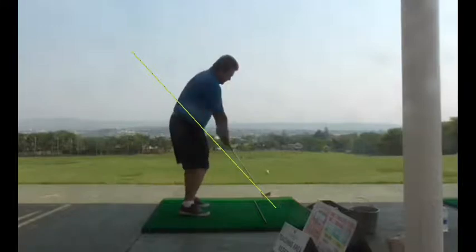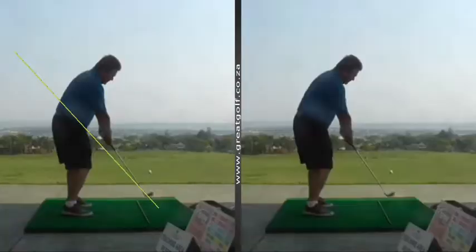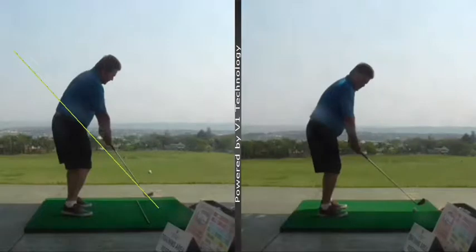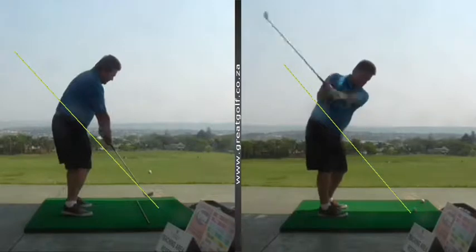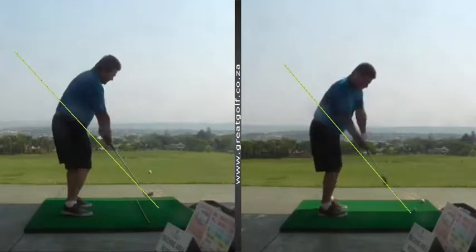If we compare that to the picture on the right, this is after an explanation of the downswing and getting him to stand a little closer to the ball. You'll see that when he brings the club down towards impact now, his club approaches from almost underneath the plane line and very much more from the inside.